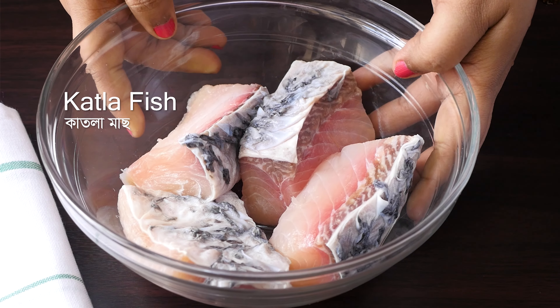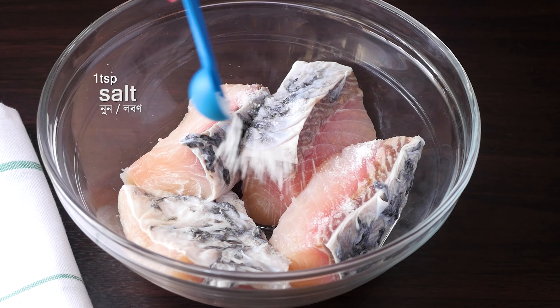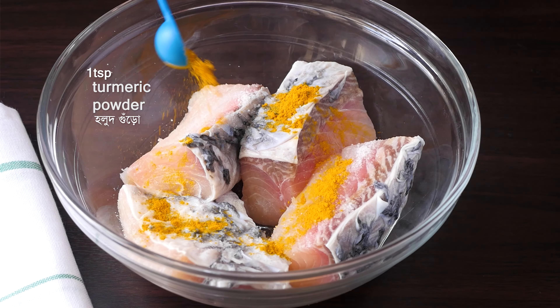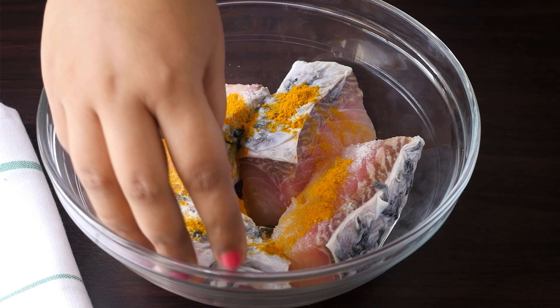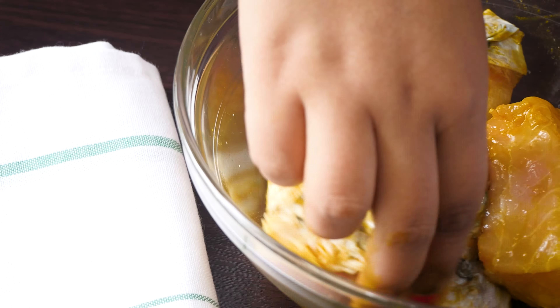First, we will have 4 pieces of the fish. The fish will be marinated. After that, we will add the ingredients. Now, we will prepare the marinade for 2 minutes.